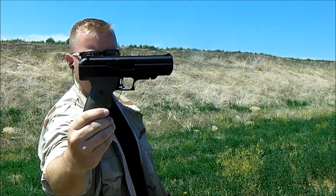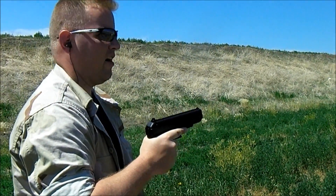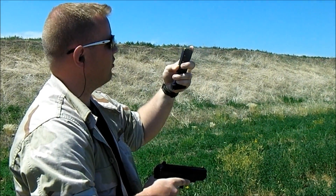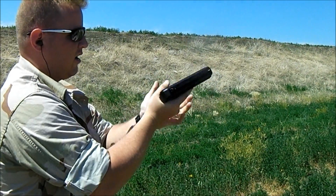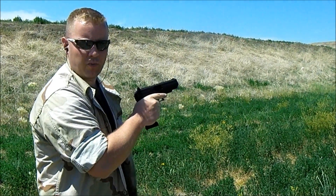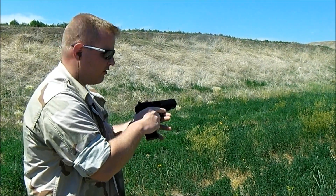I have 180 grain full metal jacket — it's Winchester Ranger 180 grain. I'm going to go ahead and fire off three magazines worth. I'm not going to go super fast, I'm just going to take my time with it and we'll see how she runs.